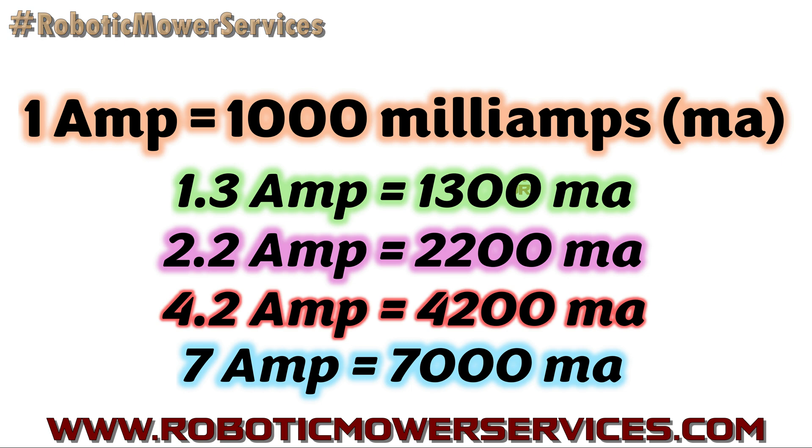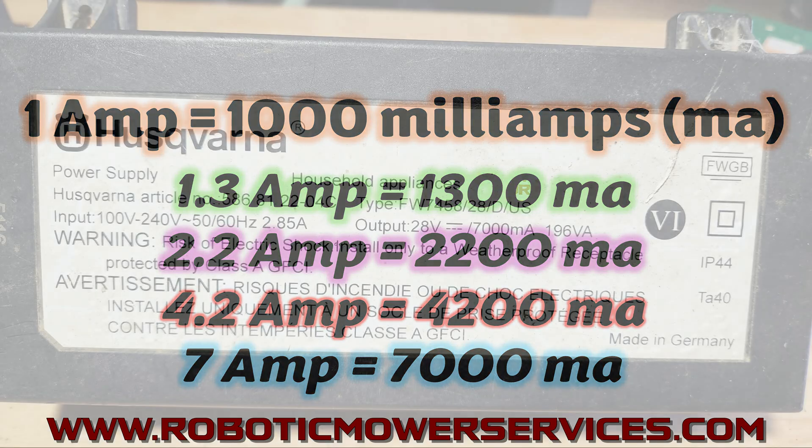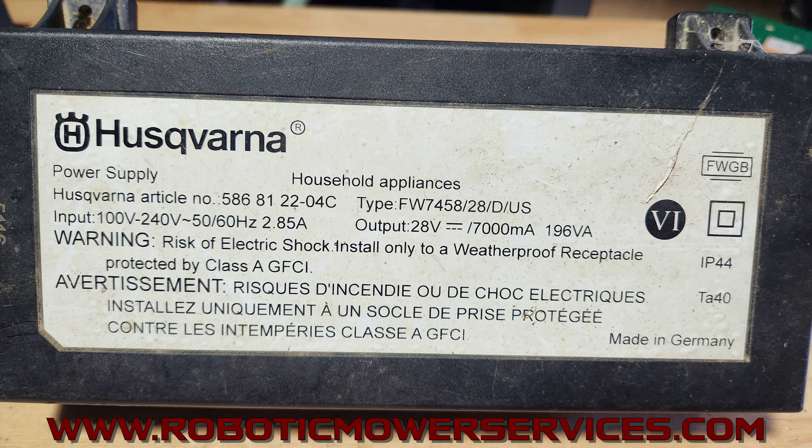Let's take a look at some different transformers available from Husqvarna here in North America. The first one is an old white label version. You can see the input is 100 volts to 240 volts — meaning the outlet you're plugging this into can be rated anywhere in that range and this transformer will work. It transforms that AC voltage down to 28 volts DC at 7000 milliamps, which equals 7 amps.